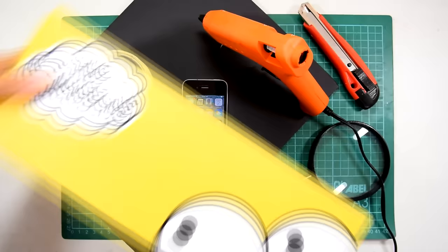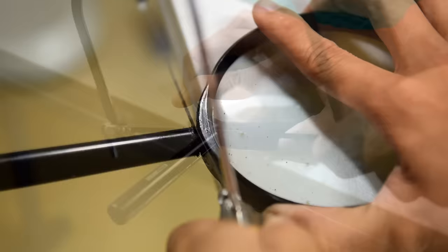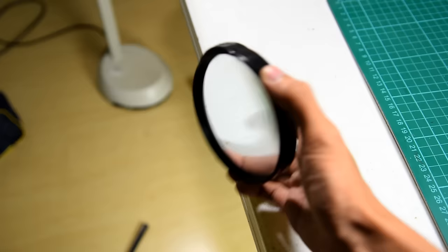Clean the table up and grab your magnifying glass. Use your hacksaw to carefully cut off the handle. Once you're done, we'll be using the glass for the projector's lens.